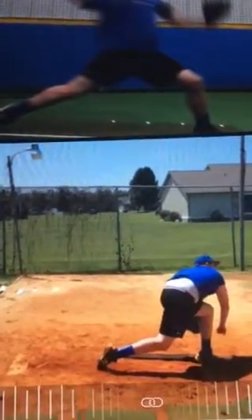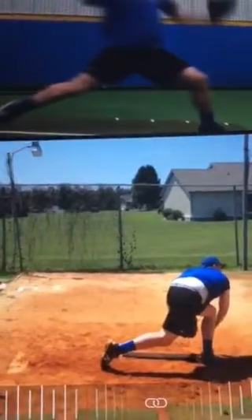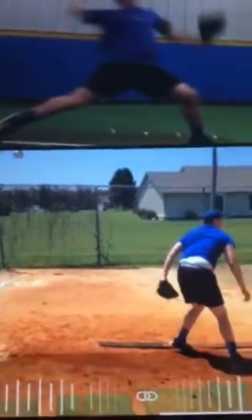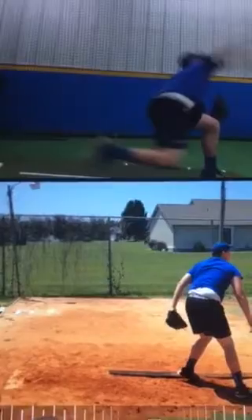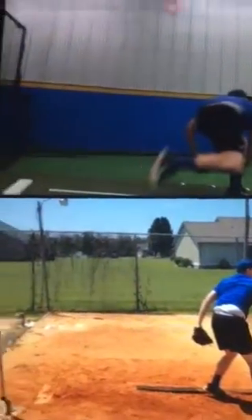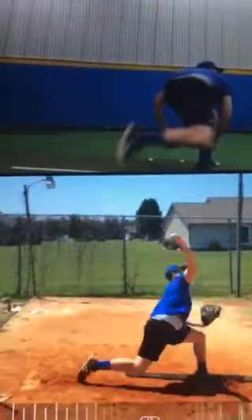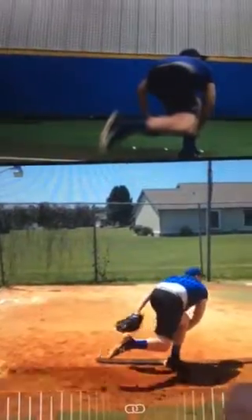He still collapses a little too much on his front leg — it should firm up at this point, which is going to pop the back leg up and over more strongly. But you can see it's improved from the top, where that back knee really comes crashing in and he stays low longer. You can see his knees almost touch each other at the top, whereas he does have some distance between them at the bottom.